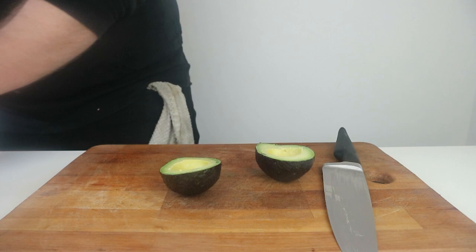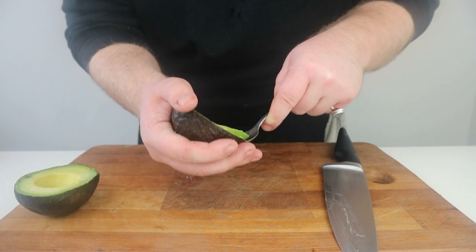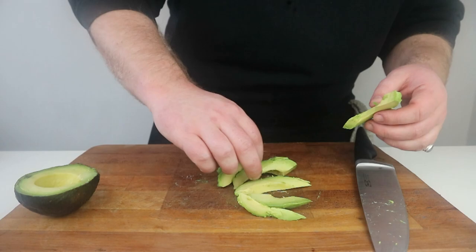However, we do want to use a spoon to remove the flesh — we want to run our spoon between the skin and the inside and follow the skin round to the bottom before easing away. We can then slice the avocado into wedges and place to one side as we move on to our burger sauce.